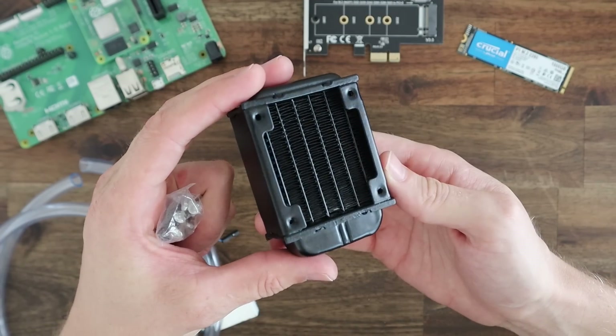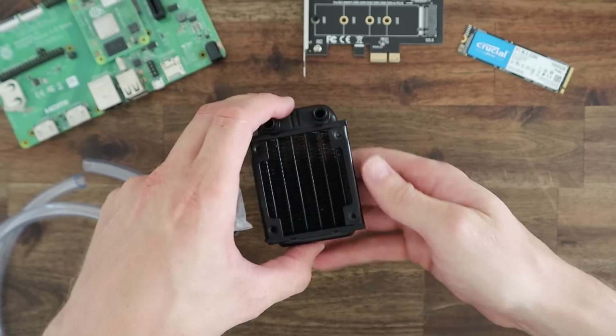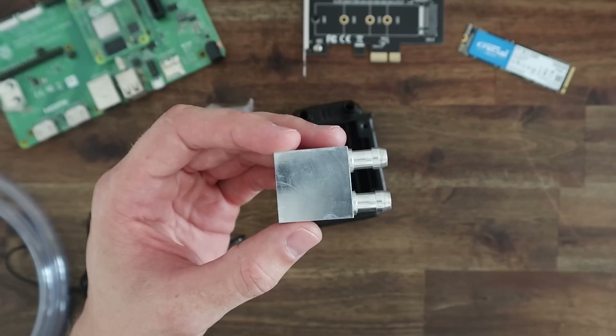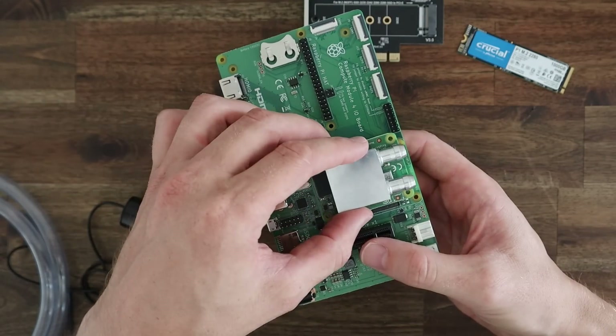The 120mm one which I used on my previous desktop build was obviously way bigger than necessary, and this is the smallest radiator that I could find. We're going to use the same cooling block that I used previously, as it also fits over the CM4 module.